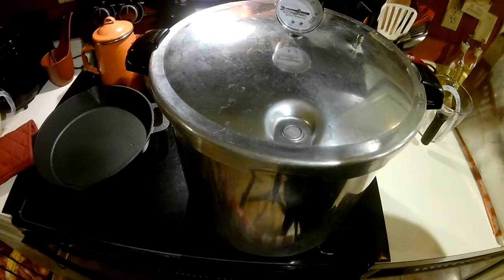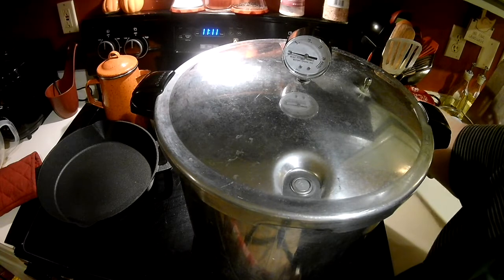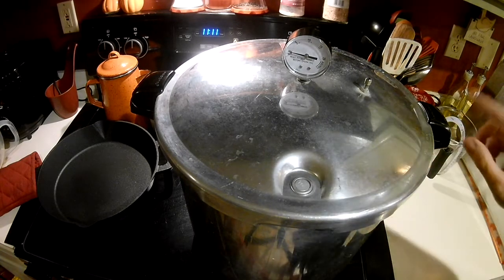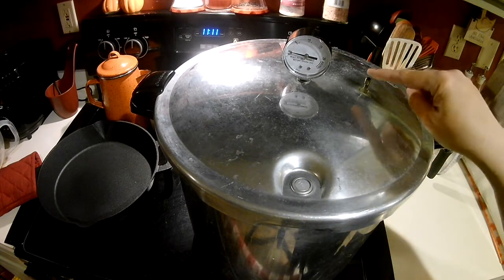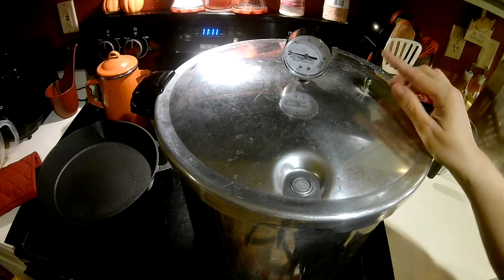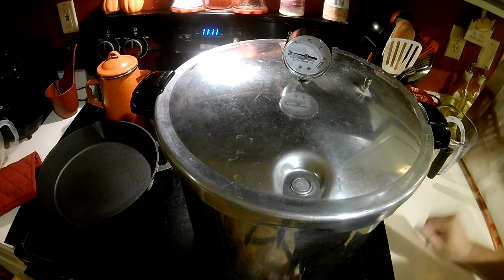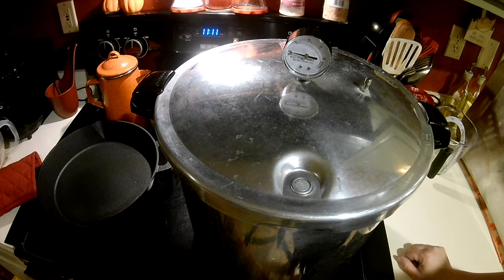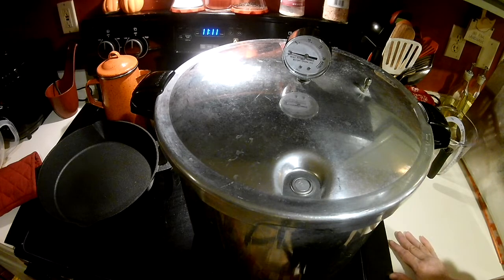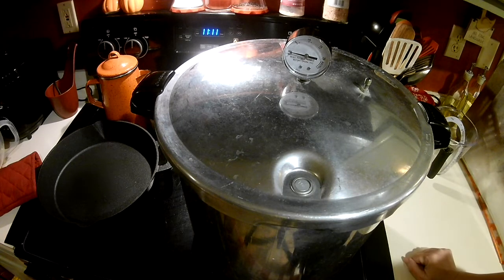I have to have my husband tighten up the handle on that for me. Okay, so I put the top on, I'm going to crank up my heat — I had it on low and now I'm putting it on medium-high. I have to wait until it comes to pressure and starts steaming out of here. Once I see a steady stream, I'm going to time it for 10 minutes.